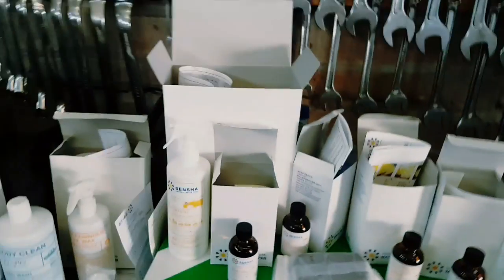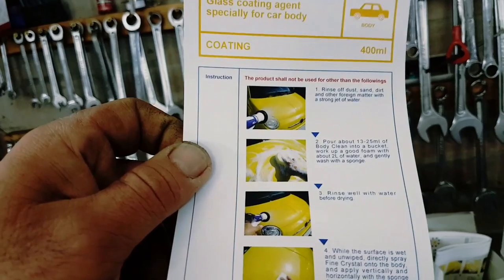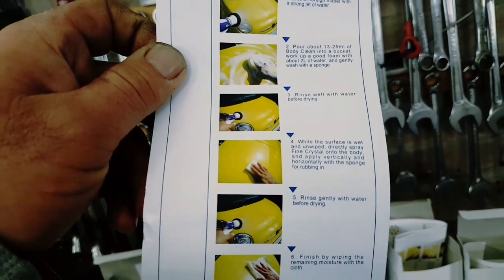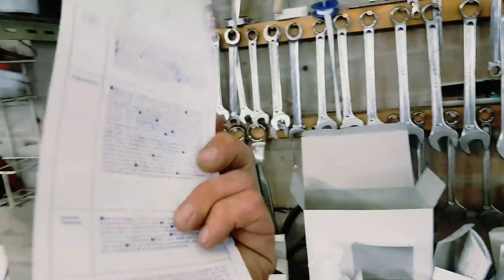I don't know whether to use the wax off first and then the clay bar - I'll find out. I think this is going to be great. It's 50ml of the ceramic coating - rinse off, then use body clean while the surface is wet, apply the fine crystal while wet, then hose it off and finish. All right guys, hope it helps.